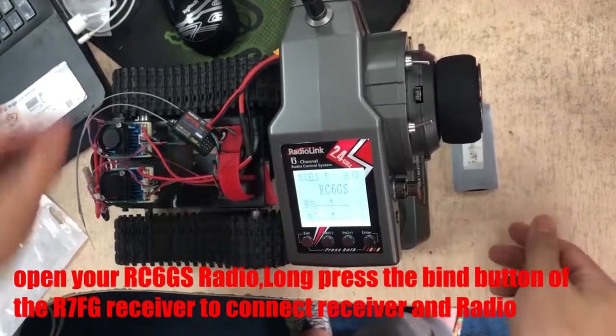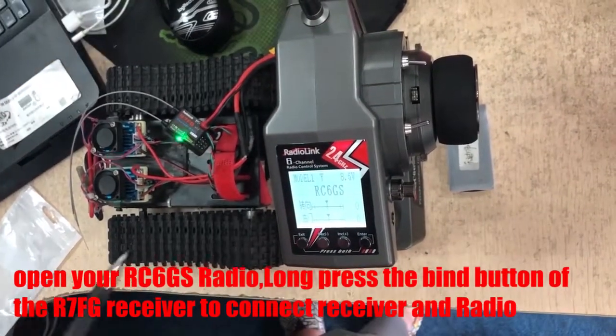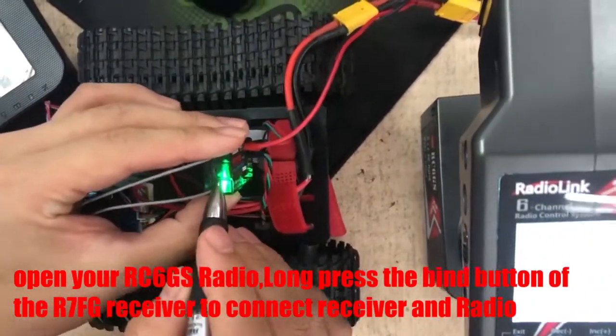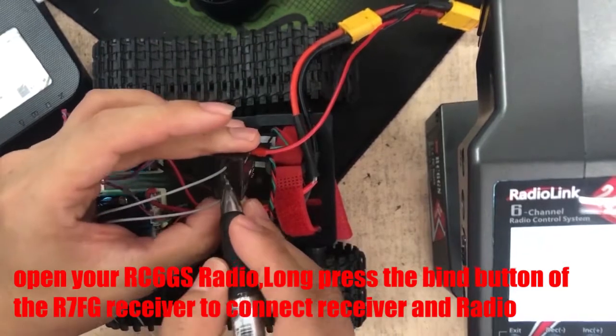Open your R7FG radio. Press the bind button on the R7FG receiver to connect the receiver and radio.